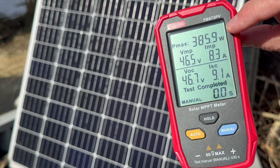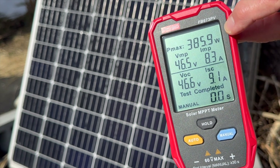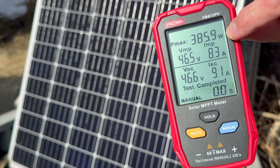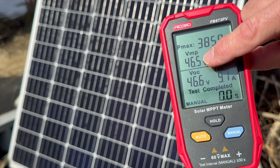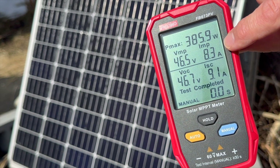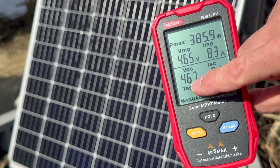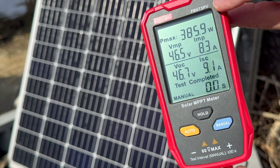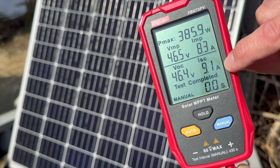This is a 385 watt bifacial solar panel, and you can see at the current time of testing, it's showing 385 watts — basically at its full potential, which is pretty awesome. A thousand watts per meter squared, which is what they're tested at. The voltage — maximum voltage at the time of testing — is 46.5. The current — maximum current at the time of testing — is 8.3 amps. Down here you can also see open circuit voltage and short circuit current. These are all very helpful values if you want to test your solar panel quickly and see what's happening.